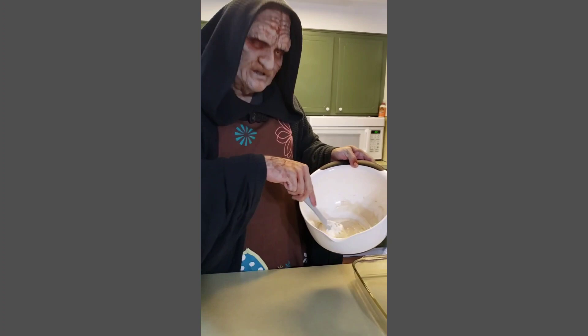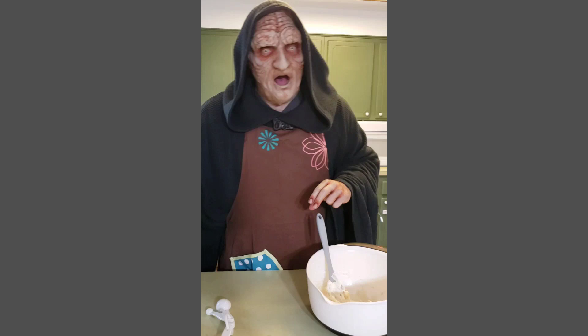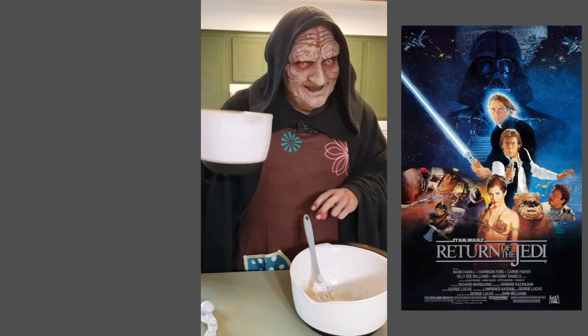Once your mixture is nice and smooth — just like how I am with the ladies — you're going to add in your six cups of cereal. Six! Just like my favorite Star Wars episode!